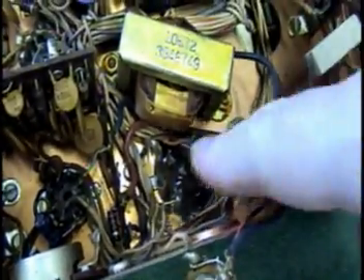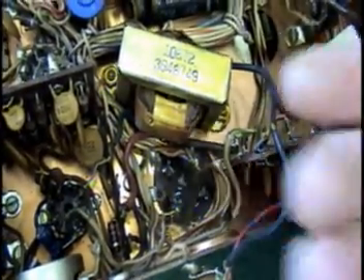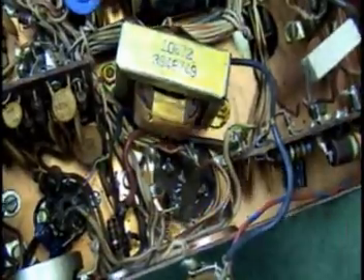They're all in the same position they were in before, so now what we need to do is remove the filter cap, drop it out, and we'll bring our new cap in from the bottom side.